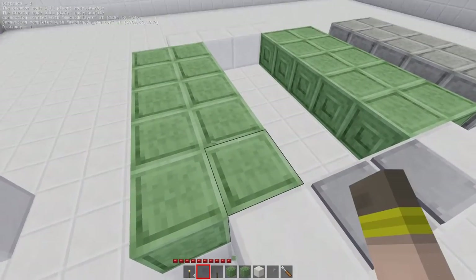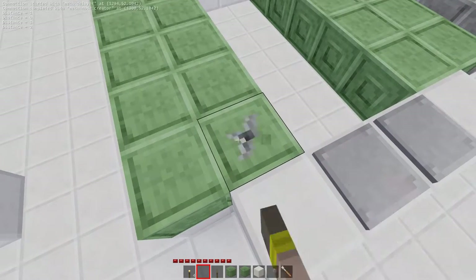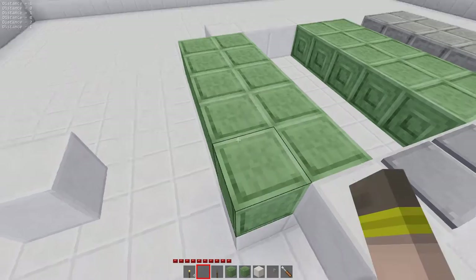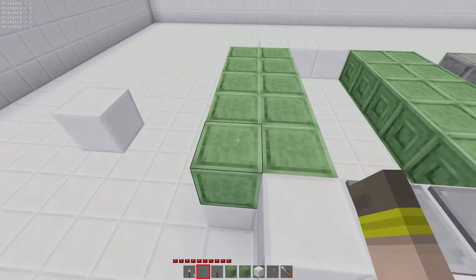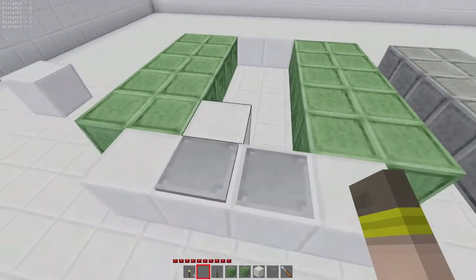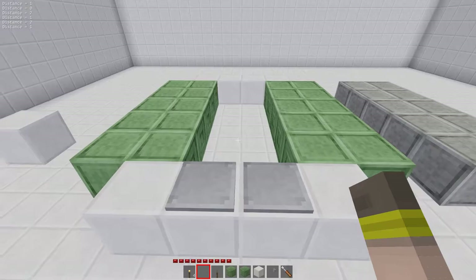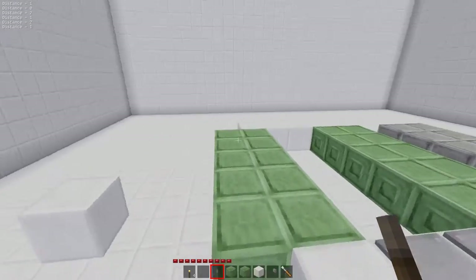To double check, you can punch them and see the distance value. Right-clicking goes up and left-clicking goes down, so I can set them all to zero or one as needed. If you punch them it will just show you the next value and you can flip them back. Let's give this a look — excellent. Okay, there's one more way that is even slightly more efficient: we don't actually need to use node creators at all.